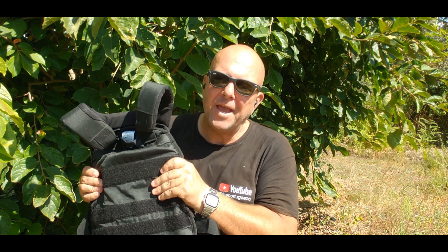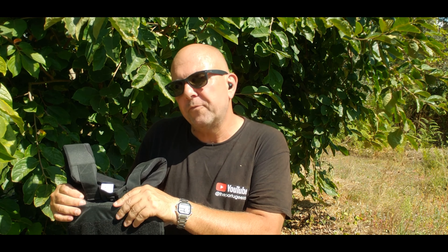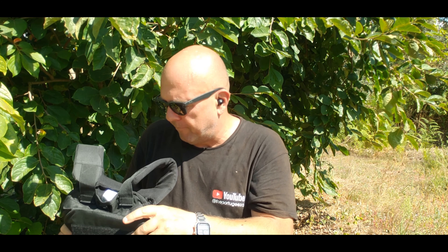Several of my eagle-eyed subscribers noticed that for about the last week, in some of my videos, I've been wearing a weighted vest. Very well spotted to those of you who noticed. And if you've been following the channel, you know that every day I do a minimum of 20,000 steps — often closer to 30,000 — and I've been doing that for about three and a half to four months now.